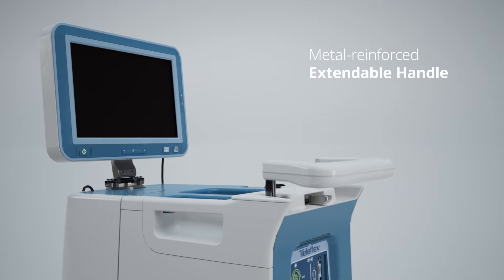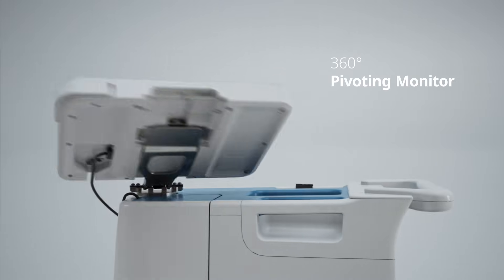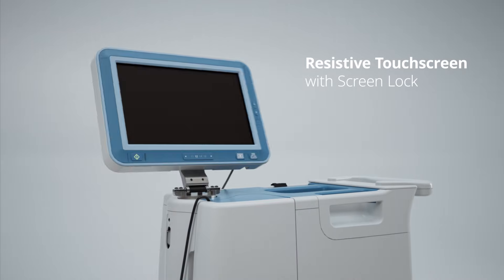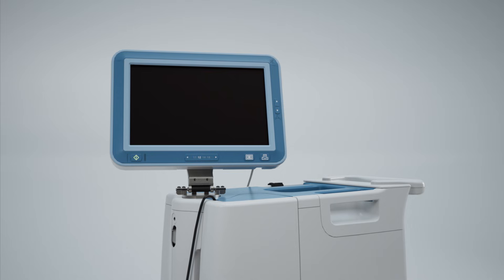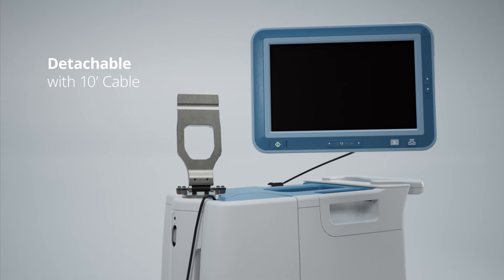A metal-reinforced, extendable handle offers stability and control. And the 360-degree pivoting monitor features a resistive touchscreen with a screen-lock feature to prevent accidental selections during transport. For added flexibility, the monitor can be detached and used within a 10-foot distance.